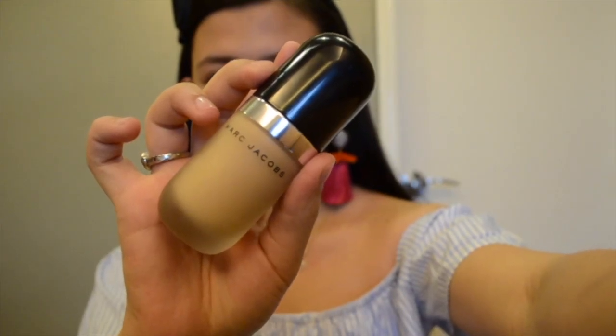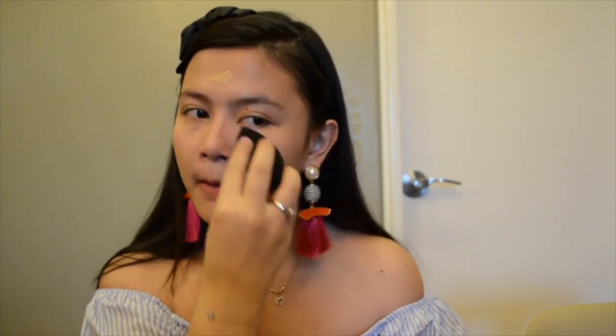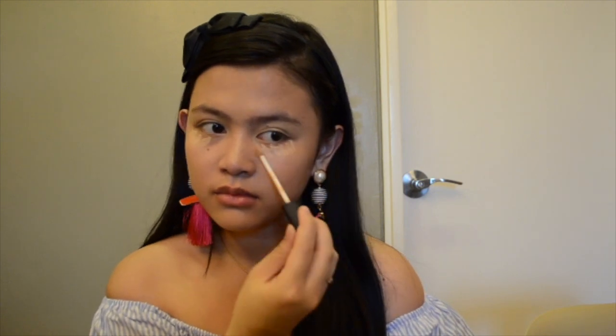For my foundation, I'm going to use my remarkable foundation from Marc Jacobs in the shade 27 Bisque Neutral. For my concealer, I'm going to use my NARS concealer in the shade Custard, and to blend it I'm going to use my Beauty Blender that I used to blend my foundation.